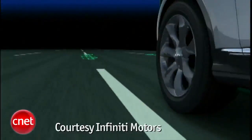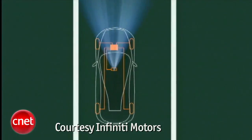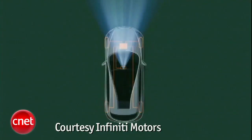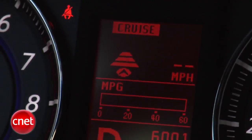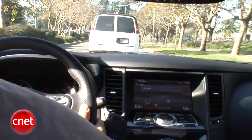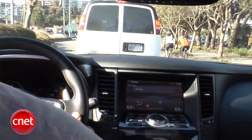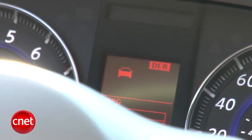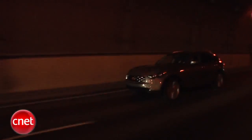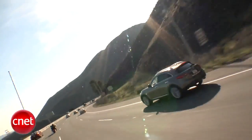Lane departure warning beeps to let you know when you're drifting. Lane departure prevention uses the stability apparatus to yaw-brake you back into your lane, and it really works. Adaptive cruise control is almost expected on a car in this class. But then there's distance control assist — if the FX50 thinks you're about to rear-end someone, it beeps and blinks and pushes back on the gas pedal and even applies the brakes rather forcefully. But in spite of all this, the FX50 doesn't offer blind spot detection. Odd.